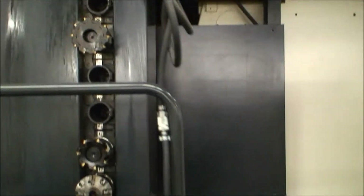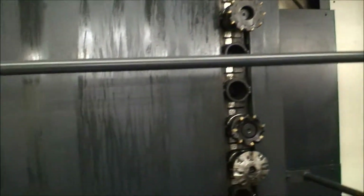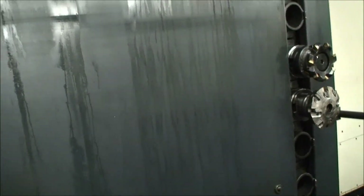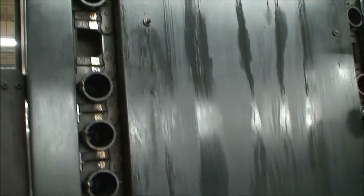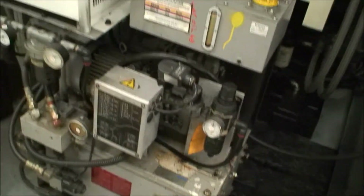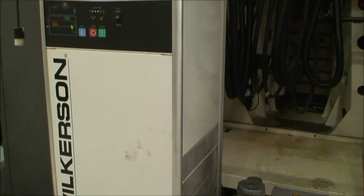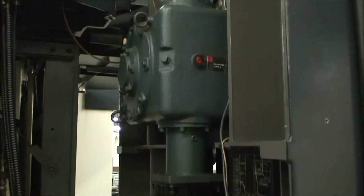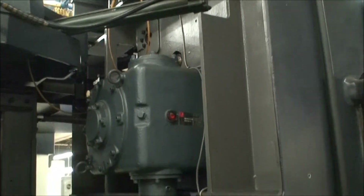It's a 40-position tool changer, but they are keeping the tool holders. Here's the spindle coolant refrigeration system — the back of the machine, part of the tool changer.